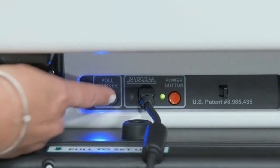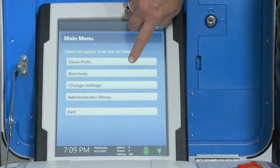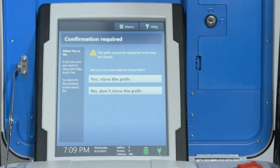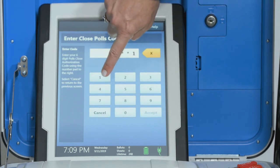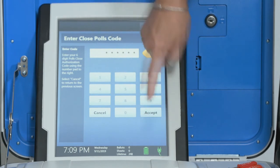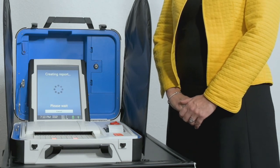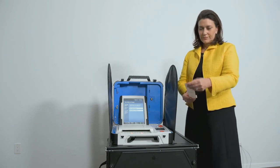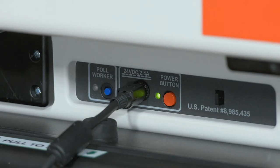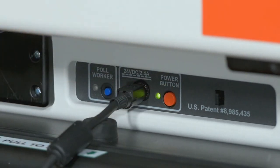Closing the polls. To close the polls, press the blue pole worker button on the back of the Verity Scan. Select Close Poles. Confirm that you are ready to close the poles, and then select Yes, close the poles. Enter the close poles code and select Accept. The close poles report will print automatically. The poles are now closed. Print and file reports available on the screen as required by your jurisdiction. When you have finished printing reports, press the red power button on the back of Verity Scan to power it off.